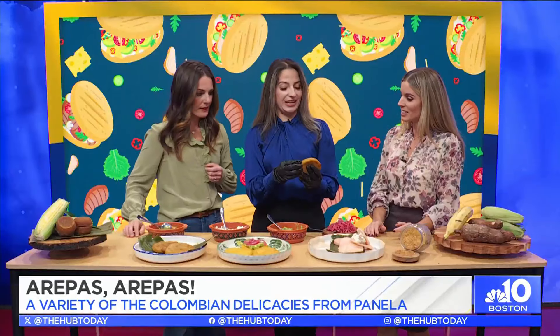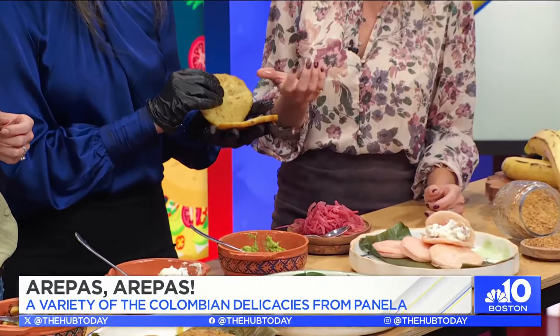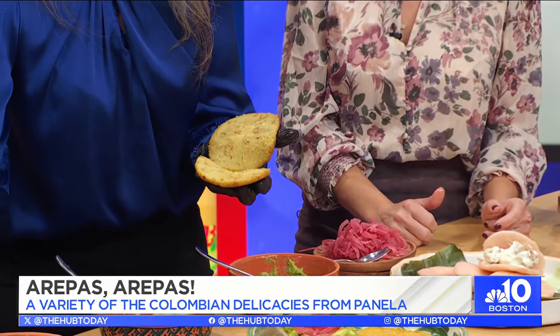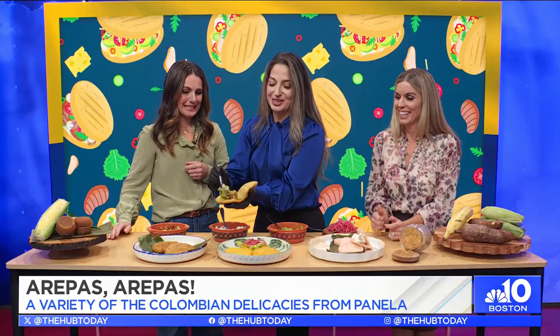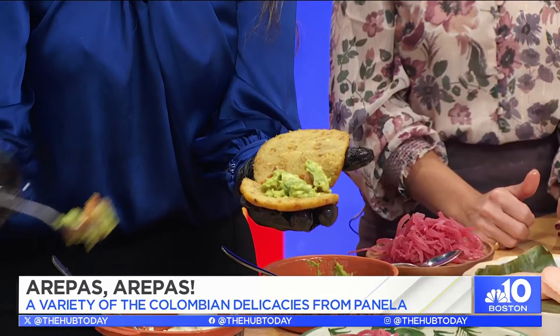So this is the plantain arepa — I opened it as well. Now this will be a little sweet, so it balances great with avocado and pork belly, which is what I did today. That looks so crispy and yummy. You have the crispy pork belly, and the avocado just has a little bit of lime, nothing else to it.